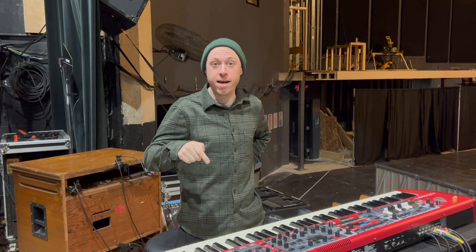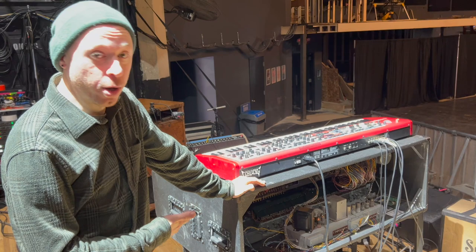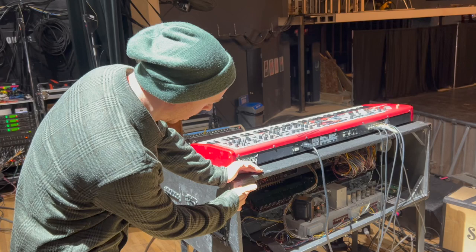I'm Kevin Gastongue with StormSound doing a rig rundown with Corey Wong. We start with the organ — we call it a custom chop. It's a 1960s A100, which is just like a B3 but a different case, built into a new custom case.